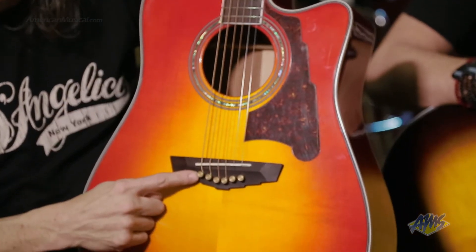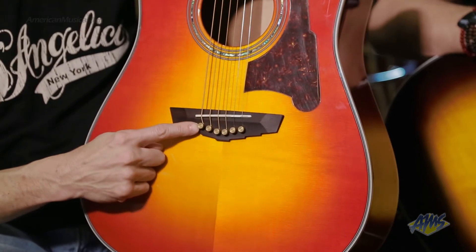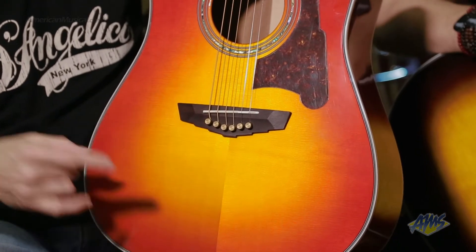Next we have FU licensed brass bridge pins, which gives the guitar a bright, powerful, loud sound. Very clear, very loud — they sound great.